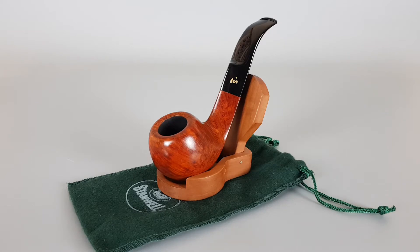Comes with a stainless sleeve I've added. It's a 9mm pipe. There's minor scuffing and a few micro dots on the stem, but overall it's still in close to mint condition.